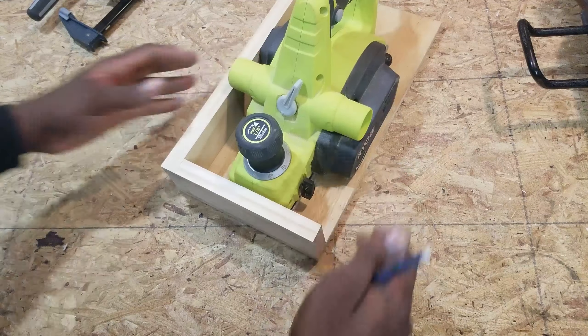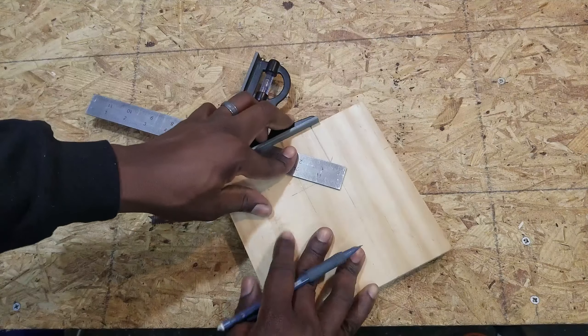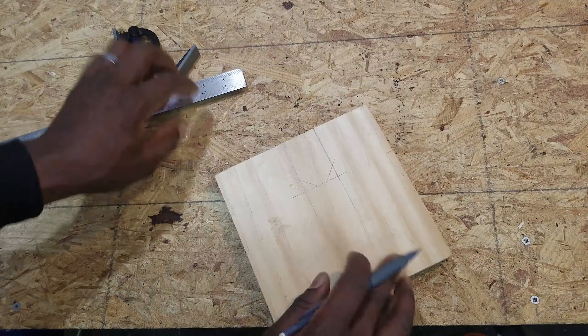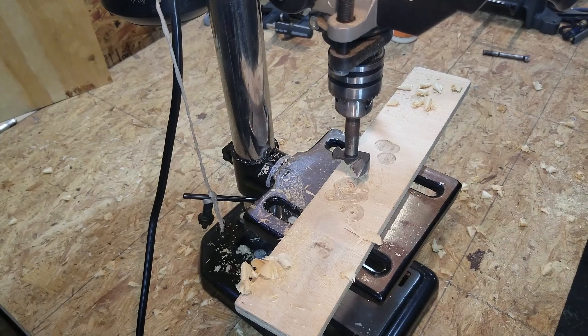I'm going to be using this wide piece of wood to create the locking mechanism. The idea is that the planer is supposed to slide in and the knob is supposed to go in between the slot — that's supposed to hold it into place. I test fit and copied the measurement from the planer, then fine tuned the measurement with the square. The idea is to create a slot for the knob.